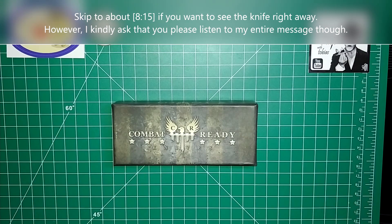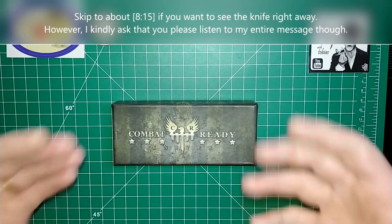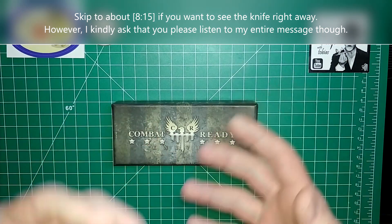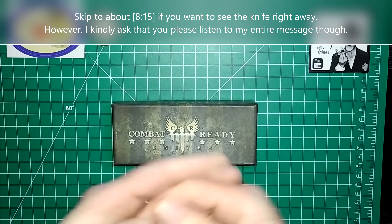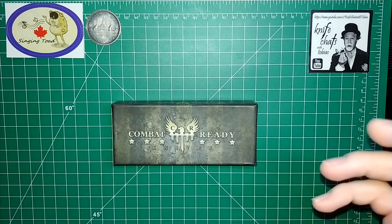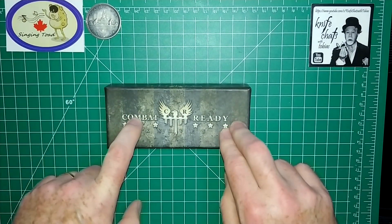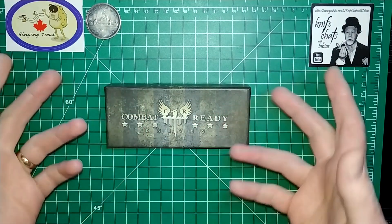Howdy folks, Singin' Toad here, and thank you very much for watching my video today. I just want to start by saying this is not going to be a formal knife review — this is going to be more of a talking video, so I do apologize. I just got this knife in and I want to talk about it. Before I get into the actual knife, I have to tell the story of how I got this knife, where it came from, and all that.